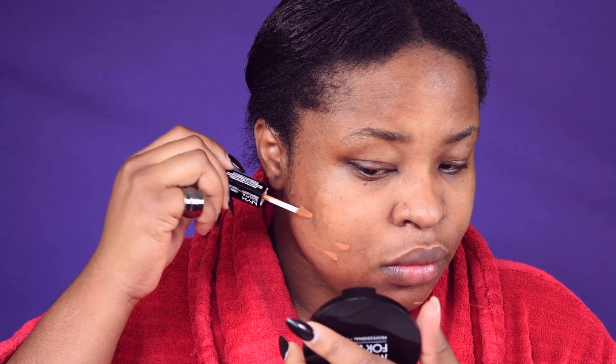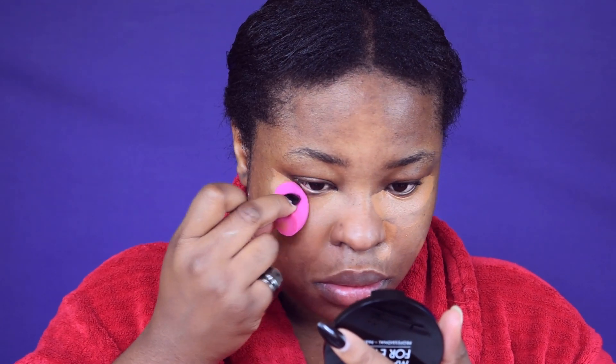I'm going to use a concealer just to conceal my spots and under the eye, so it eliminates the dark circles. Then I'm going to use my little Technic sponge to blend that concealer into the spots and blend underneath the eyes to cover those areas as well.